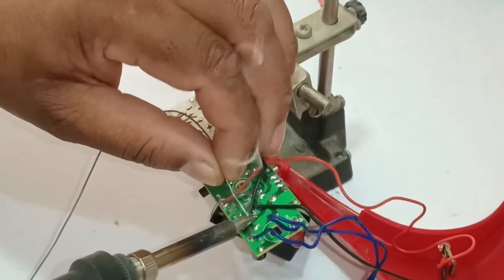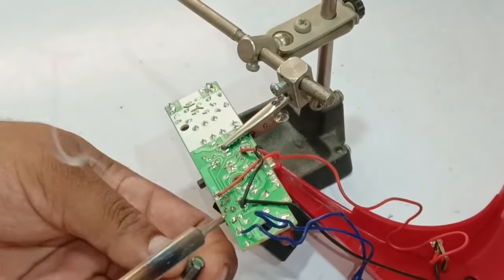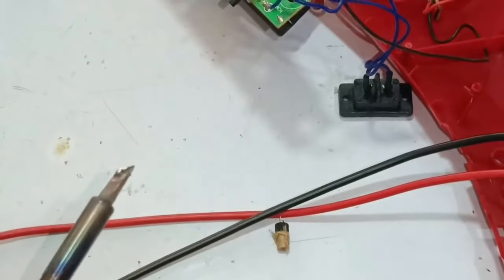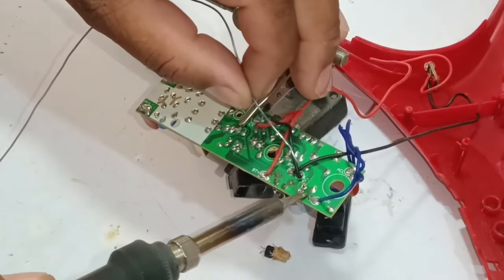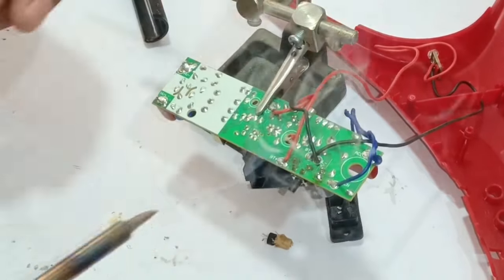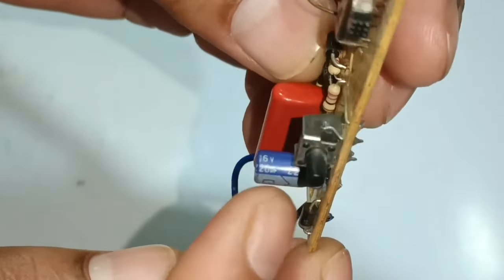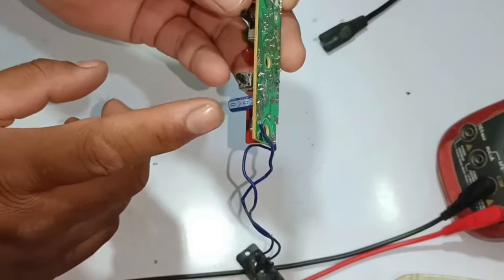I will desolder the capacitor by adding some solder to it. The capacitor has started to loosen up — I will remove it now. The body and internal part of the capacitor have come out of the circuit board. The value of this capacitor is 220 microfarads and 16 volts. I have replaced the capacitor with a new one of the same value — if a bigger value capacitor is installed, it will have a voltage difference and the voltages will be out of order.